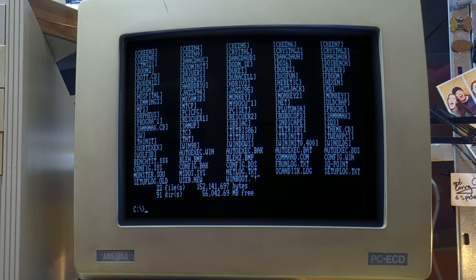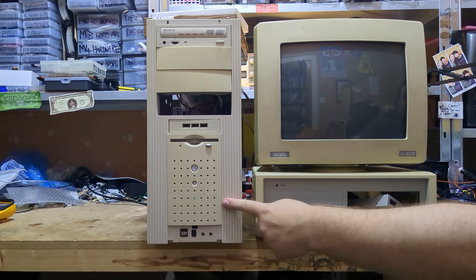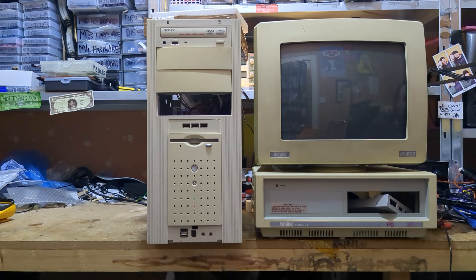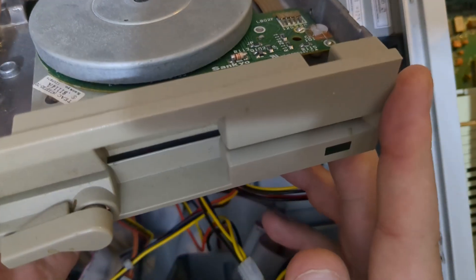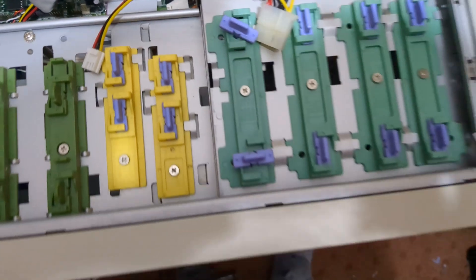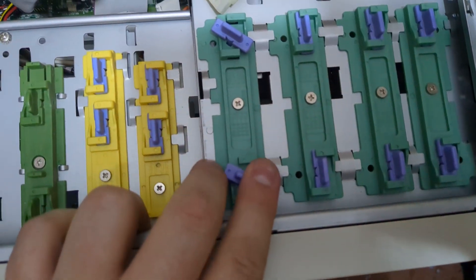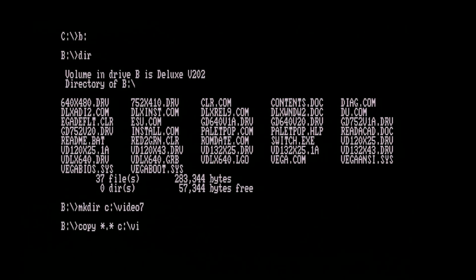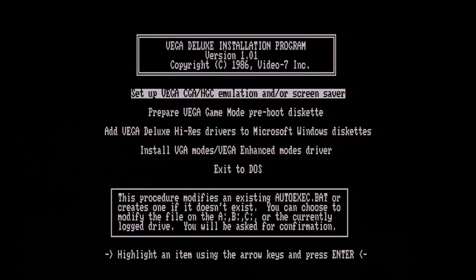Now I could spend forever playing EGA games on this ridiculously overpowered PC, but I think it's probably best if we move on to investigating some of the unique features of this particular EGA card. Neither of these machines currently has a 5.25 inch floppy installed, so I'll put one into this machine — I've been meaning to do that anyway — and then copy the disc. It looks like I've got a few drives to choose from. TEAC are supposed to be a pretty reputable vendor, so I'll go with them. Once we're in, let's copy all this onto the SD card. We've got Vega, CGA, HTC emulation and screen saver options.